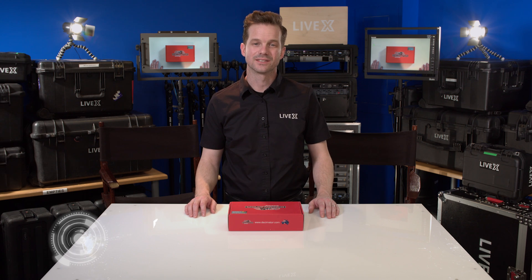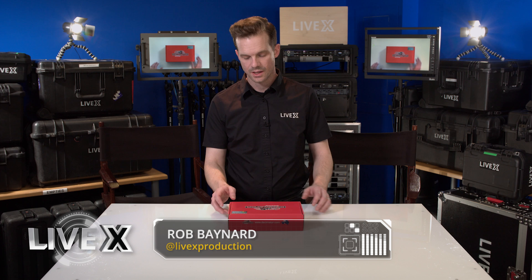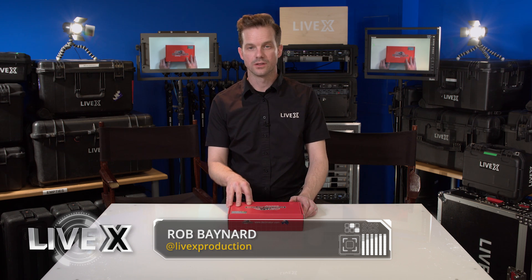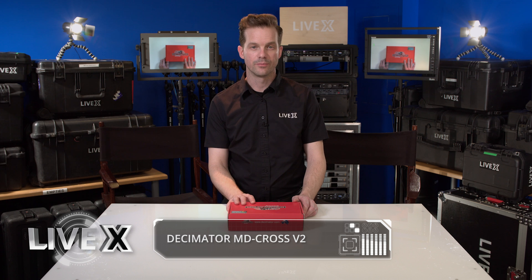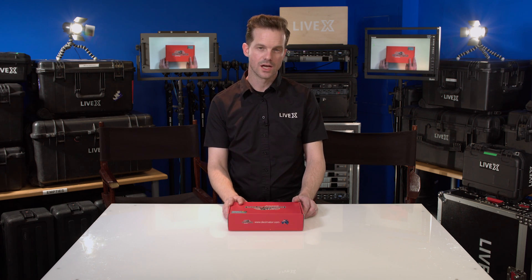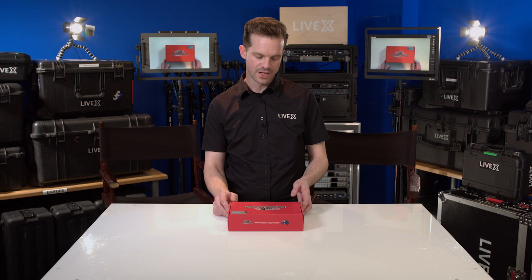Hey guys, Rob Boehner with LiveX here, and today I've got an unboxing of the Decimator MD-Cross. We've used this unit on several of our projects before, and typically we put them into a systems integration for prompter control, prompter flip, and scale — but we decided to go ahead and purchase one ourselves to use here at LiveX.